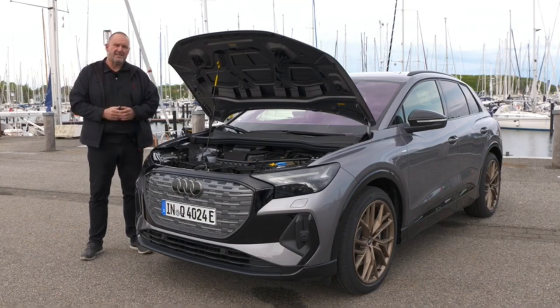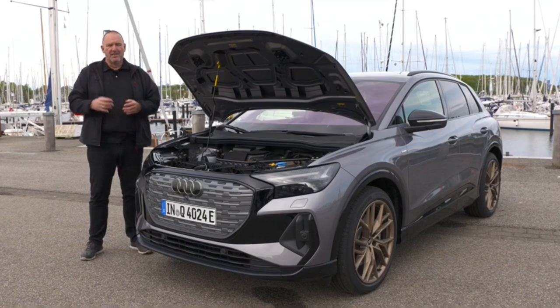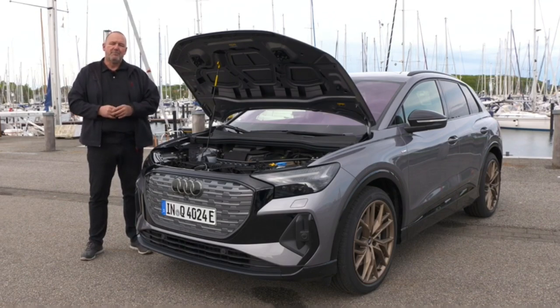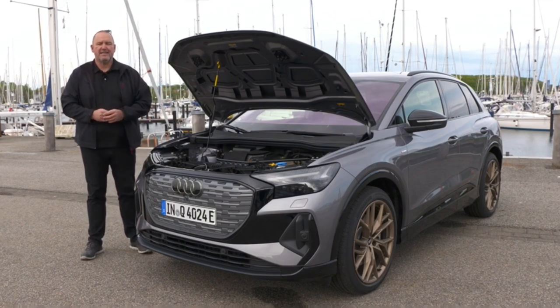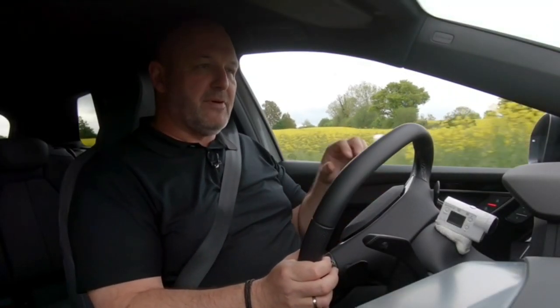When it comes to range, the winner is the Q4 40 e-tron, offering up to 520 kilometres according to WLTP. The top quattro version offers just under 490 kilometres.